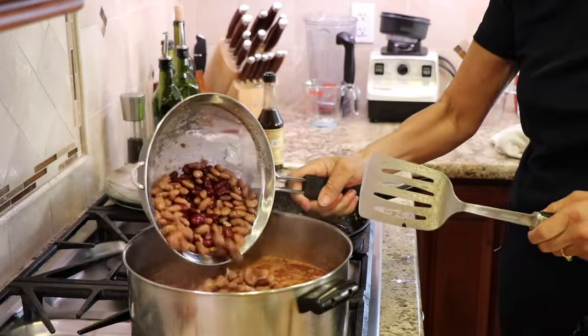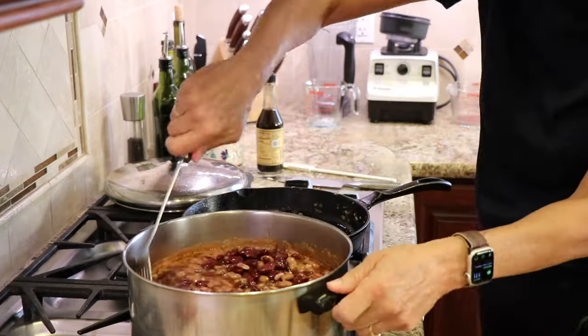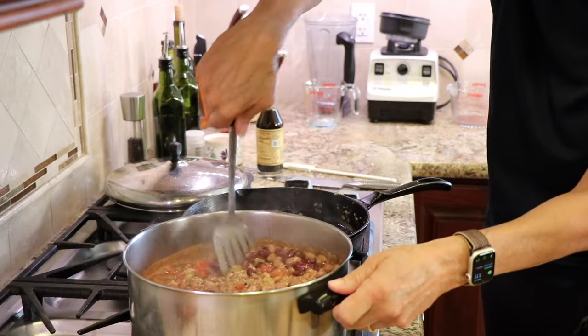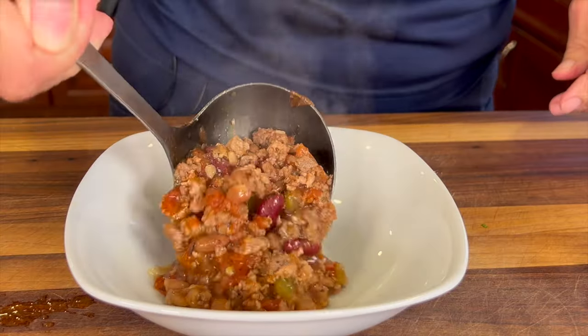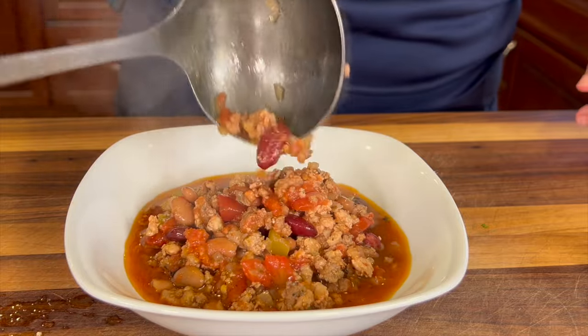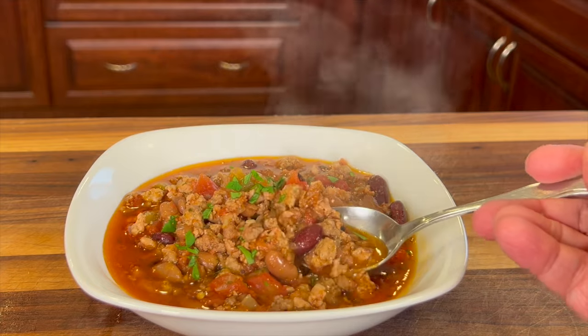The chili has been simmering for about an hour and a half, so it's time to add those pinto and kidney beans. Since the beans are already cooked, all you're doing here is really just heating them up — as soon as they're warm, you can start eating. This is one hearty dish that you are going to love. And it freezes well too, so if you want to make a nice big pot and freeze some, you can do it.